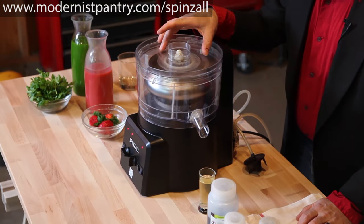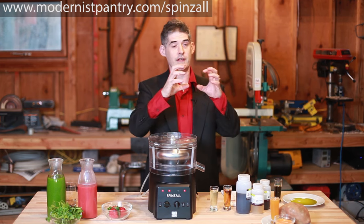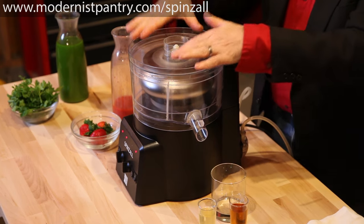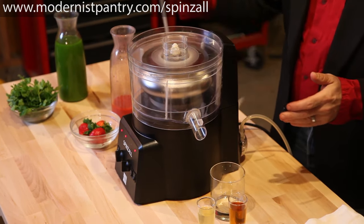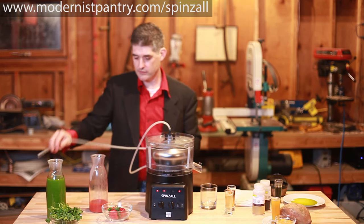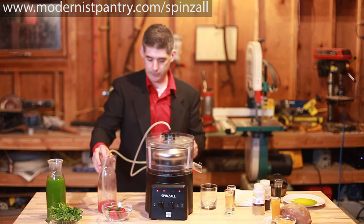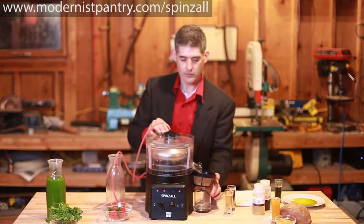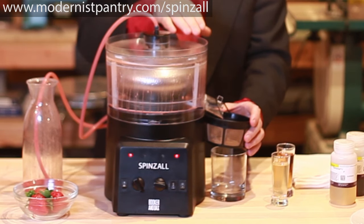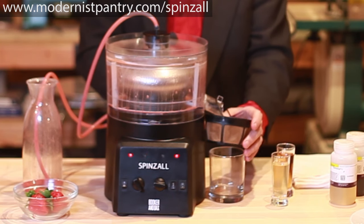The way a centrifuge works is to spin a product very quickly and increase the force of gravity such that things separate very quickly and very cleanly. If you want to do more than 500 milliliters at a time, you very simply put the pump hose into the top of the unit, put the other side of the hose into your product, and turn on the pump switch. Once the rotor fills up, clear liquid is going to spill out of the rotor and out of the chute and you can collect it while it's spinning.